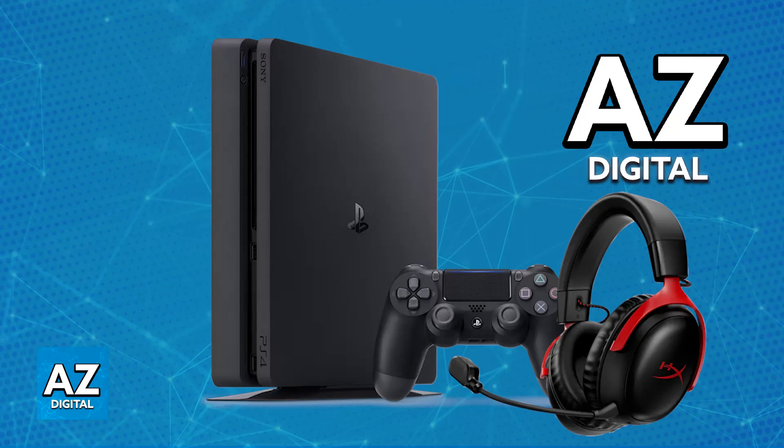You might hear an audio confirmation when the pairing is successful, and as soon as this is done, you are good to go. You should be able to listen to all of the audio coming through your PlayStation 4 being output on the HyperX Cloud 3 Wireless.